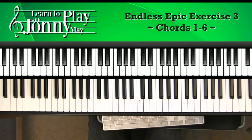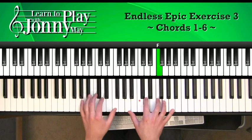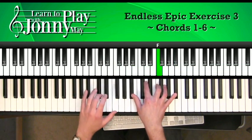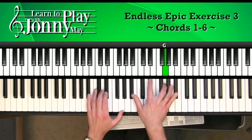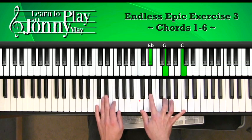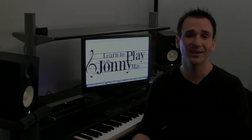We're going to do measures one through six now, starting on D minor, ending on Ab major, at about medium tempo. Here we go.